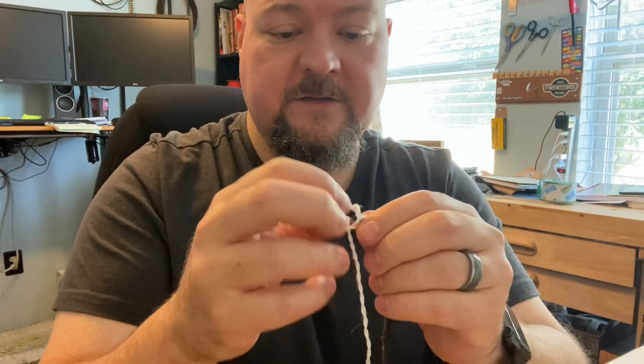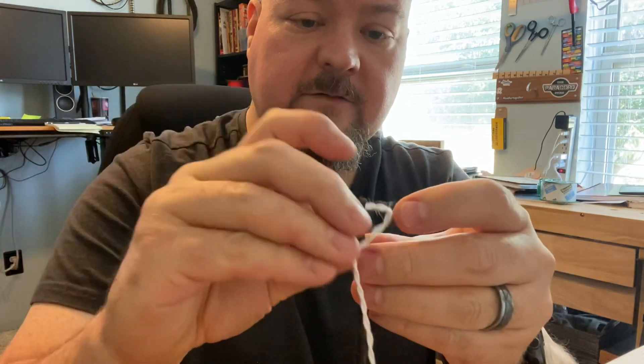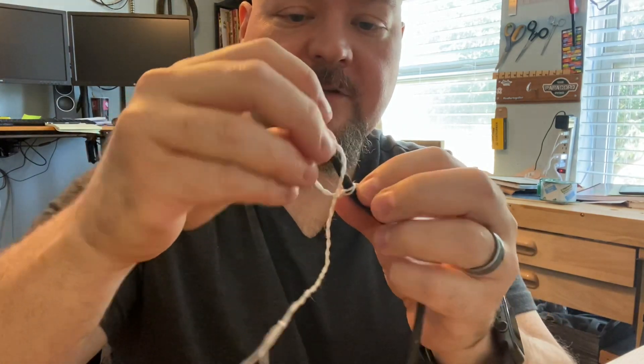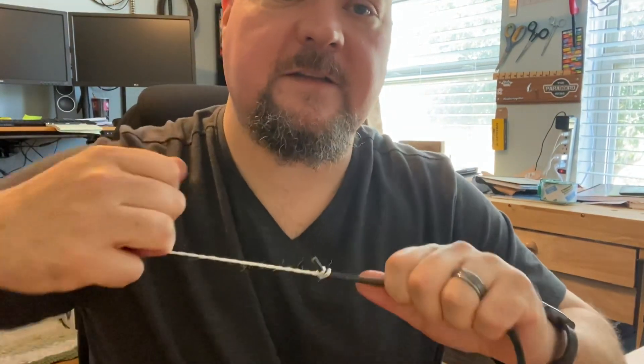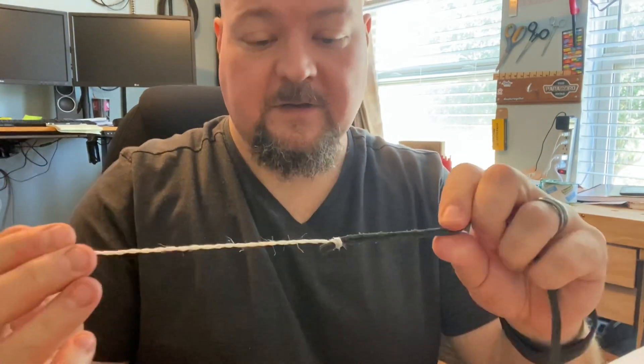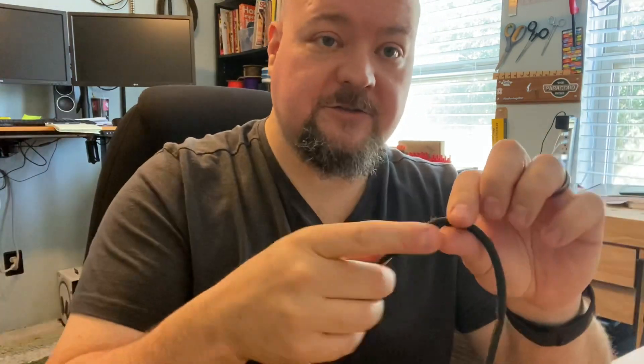I'm going to undo this. The other way is very similar. Put the cracker through its loop again, and just cinch it down on there like this, and then do a half hitch next to it. Then bump those up together and pull it tight. I've seen good success with both of these — whichever works better for you. I'm sure there's fancy names for them, but that's how you change the cracker on your leather fall. Thanks.